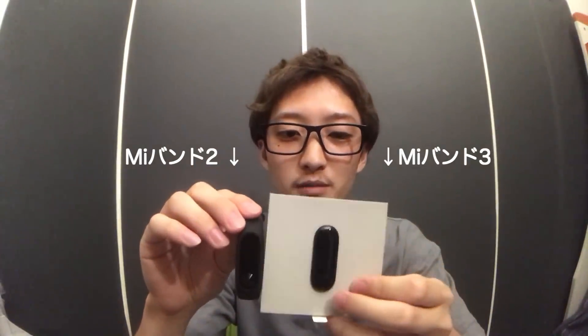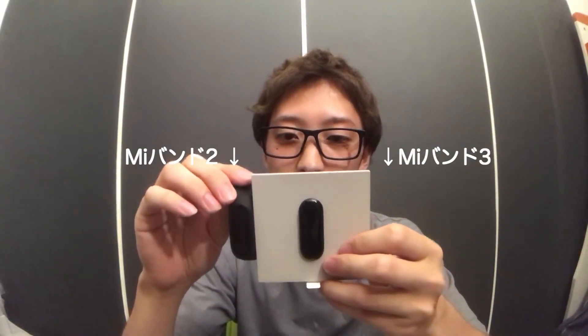最近スマートウォッチにハマりすぎて動画が全部スマートウォッチみたいな感じになってますね。見た目はあまり変わっていなくて、前のバージョンのMi Band 2とそこまで見た目は変わっていません。ちょっとだけ大きさが大きくなったかなというくらいですね。